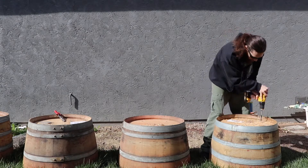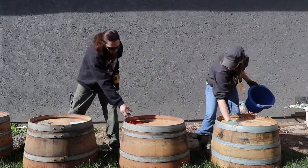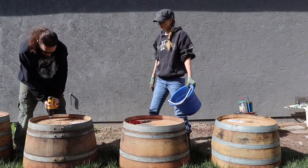Hey guys, and welcome to another one of our gardening adventures. In this video, we are potting our miniature peach trees into wine barrels. They look super pretty, and I am in love with them.